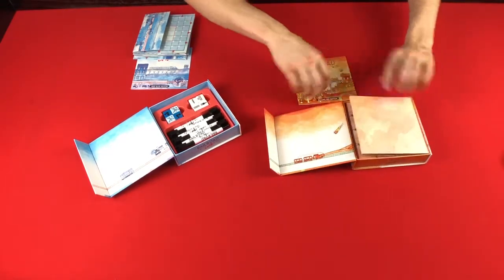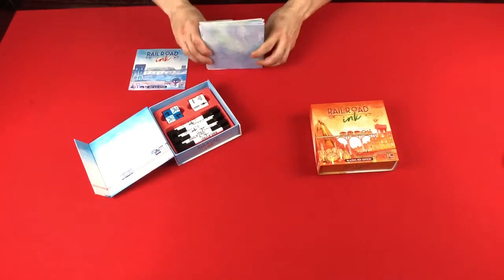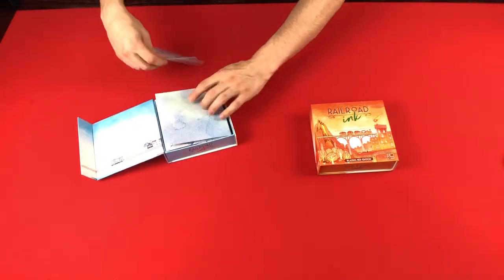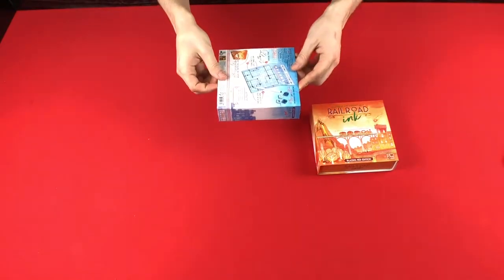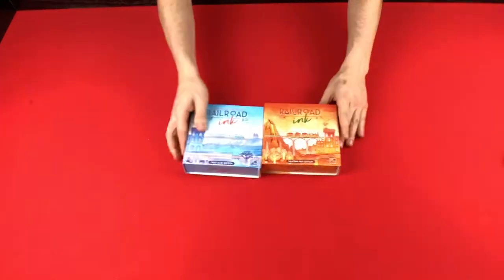The dice are nicely made, the art is great. The magnetic clasp box is convenient, and it works well. It holds everything in there — you don't have to worry about everything falling out. And that's Railroad Ink.